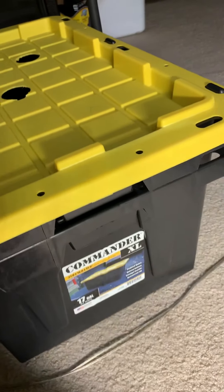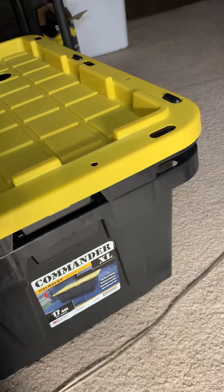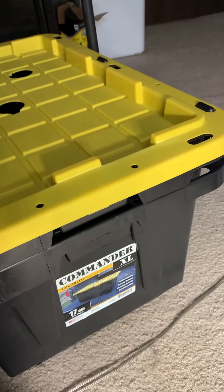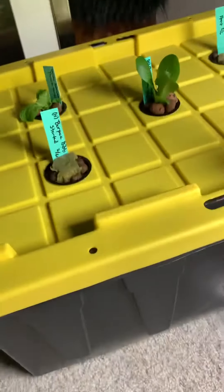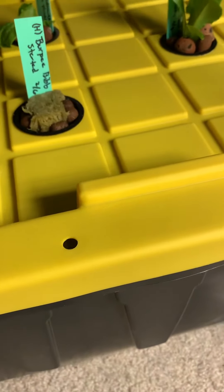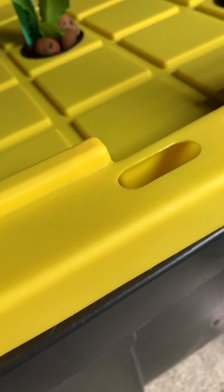You can also get these containers in five-gallon and do smaller plants with just two holes each. But I decided to go with the bigger ones — it's a better deal, you get more plants and more room. It does take a lot of nutrients to fill up, though.